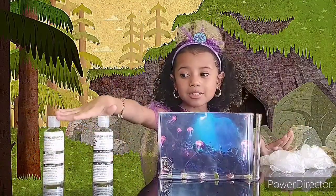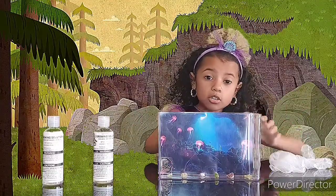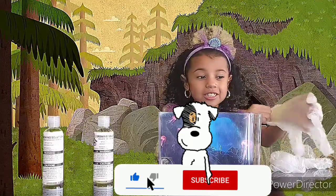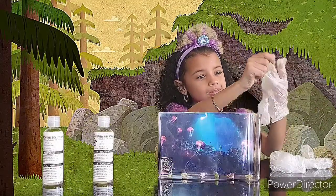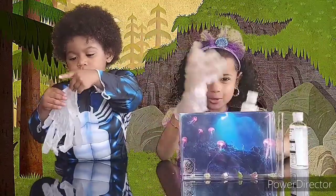Now we've got our glasses put into the aquarium. Now it's time to put in both of our solutions. But don't forget to use gloves when you're dealing with the solution, or other solutions. Don't forget — safety first, guys! Let's put in our solution.